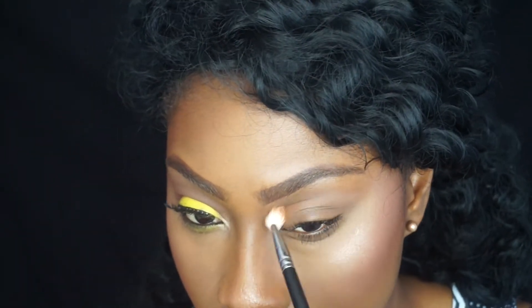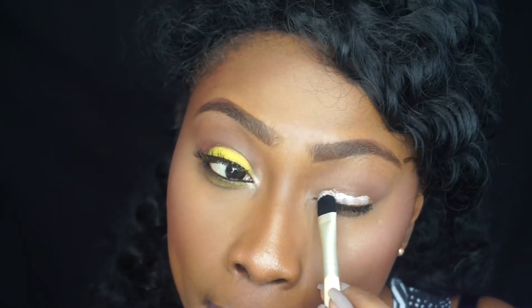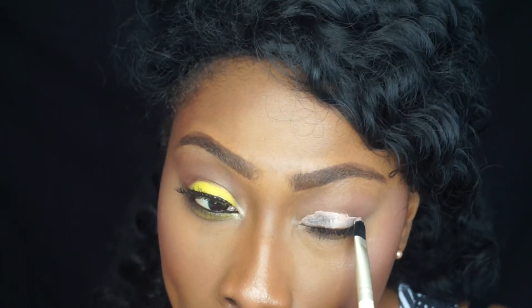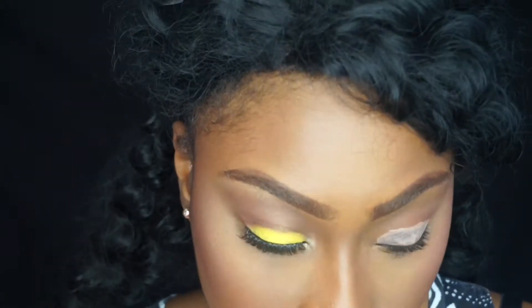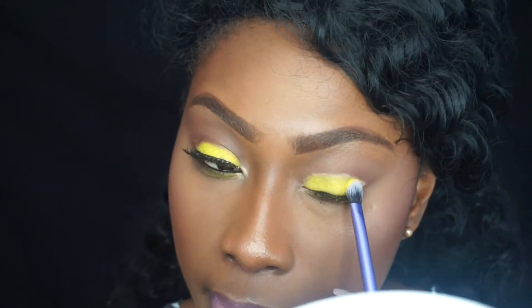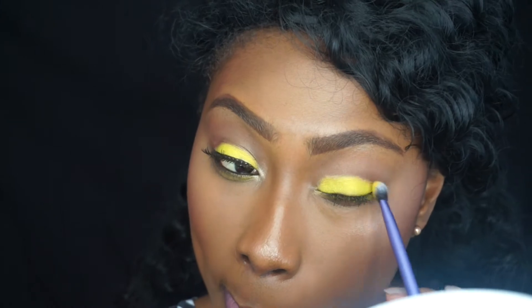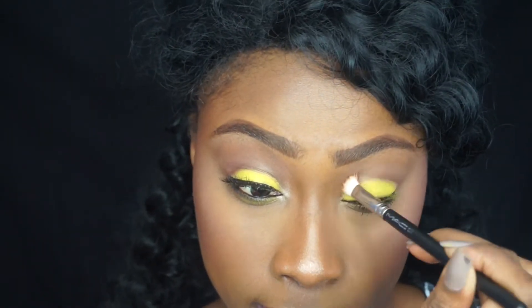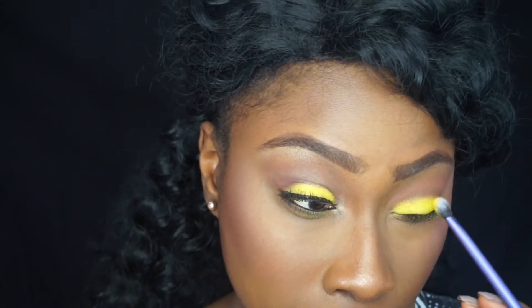I'm then repeating all the steps on my other eye — going in with the Smarty Pants transition color, then Rebel and Activist from the Tartelette In Bloom palette. I'm using my NYX eyeshadow base in white and placing the yellow from the BH Cosmetics Party Girl palette on the lid. I'm then blending everything out, making sure everything blends seamlessly.